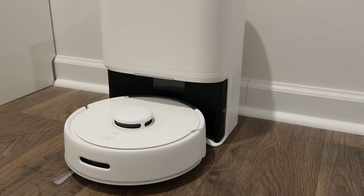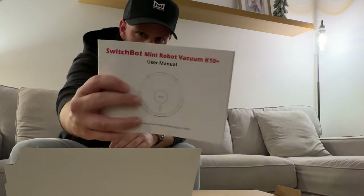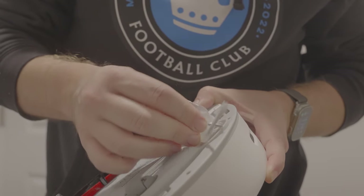Inside the box you get the vacuum, the base station, instructions, a packet of wipes — we'll get to that in a minute — a couple brushes, and an extra filter for the vacuum.